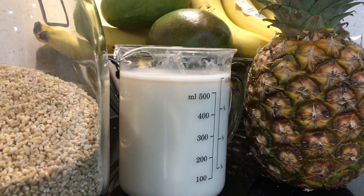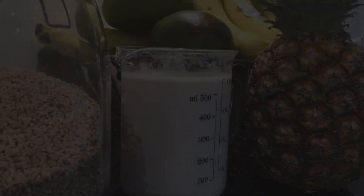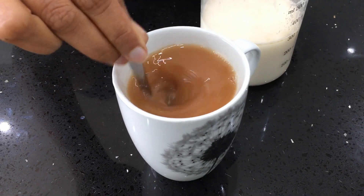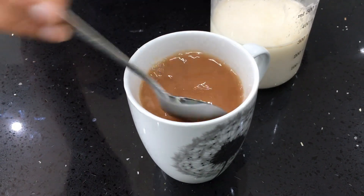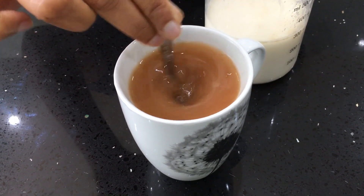Most vegan milks are nut-based and take a little while to make because you need to soak the nuts overnight or at least for a few hours. But oat milk is different — you only soak the oats for 15 minutes, then you can go ahead and make the milk. You're talking 20 minutes tops.